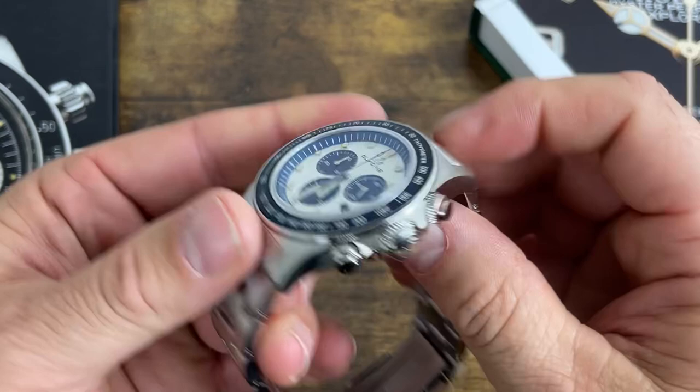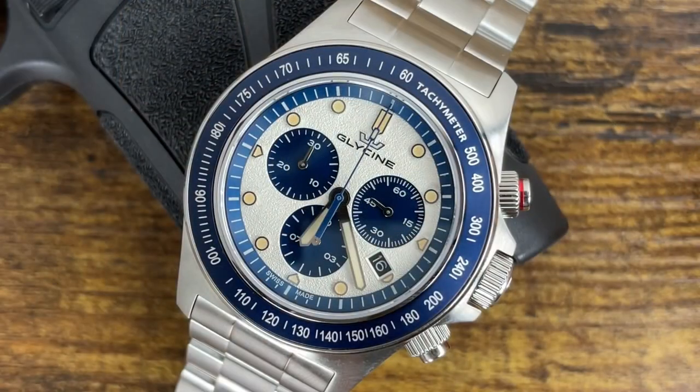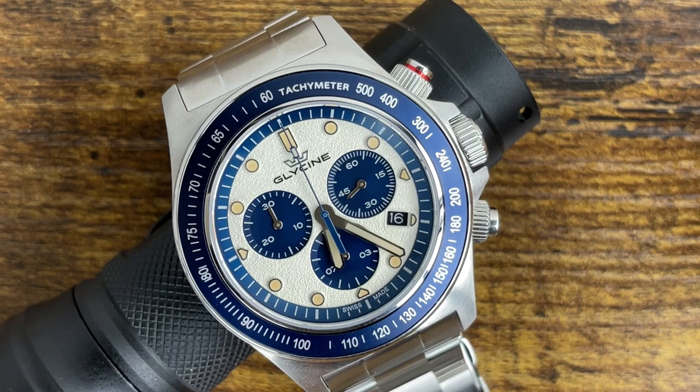It has screw-down pushers and a screw-down 8-millimeter signed crown. The three o'clock sub-dial is the running seconds, the six o'clock sub-dial is the tenth of a second, the nine o'clock sub-dial is the 30-minute timer, and the bezel insert is made of stainless steel, same as on the other one.